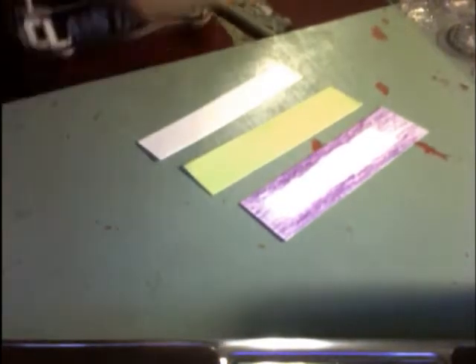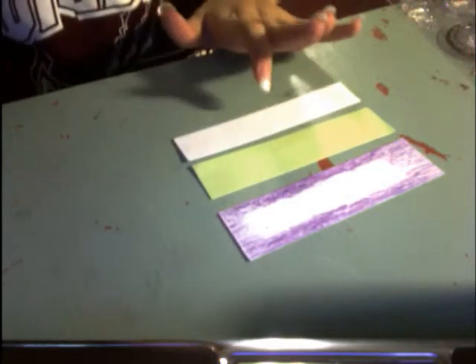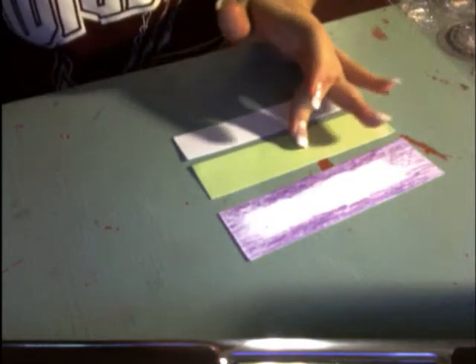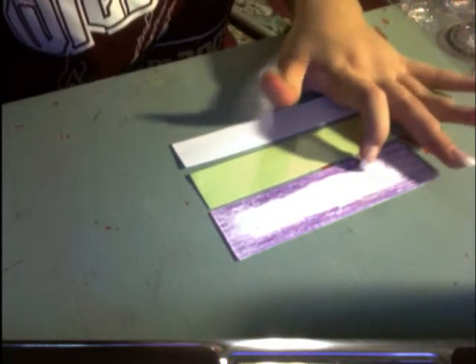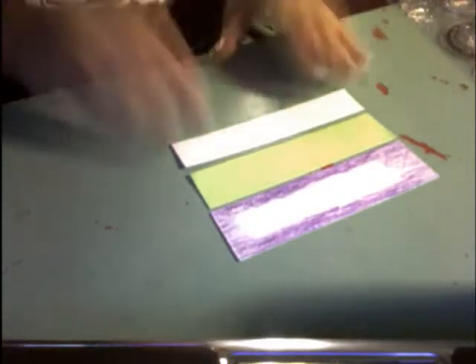I've cut all my pieces — the white strip at one by five and a half, the green one at one and a quarter by five and a half, and the purple — which I had to color white because I didn't have any extra purple scraps — is cut at one and a half by five and a half.